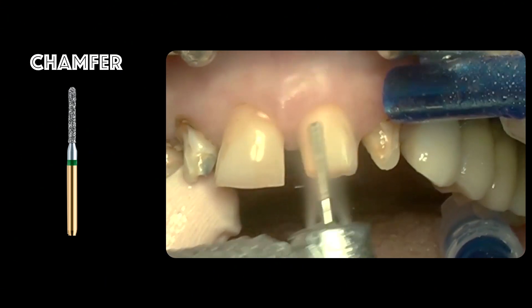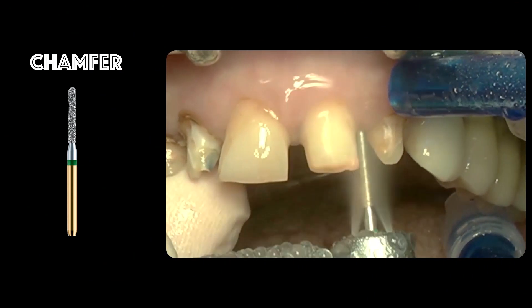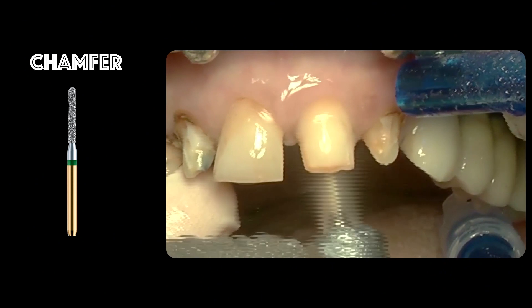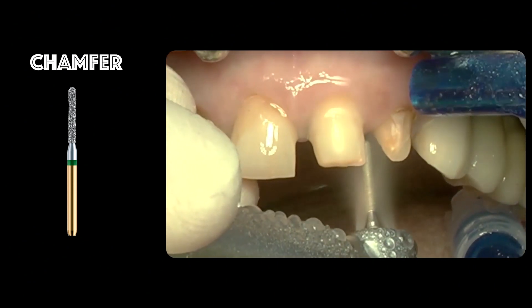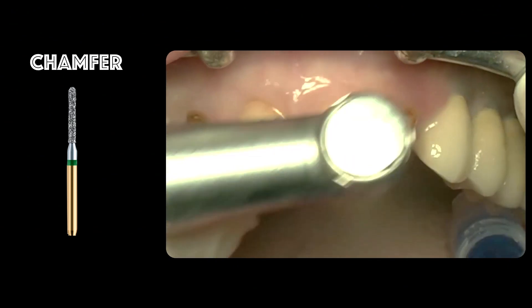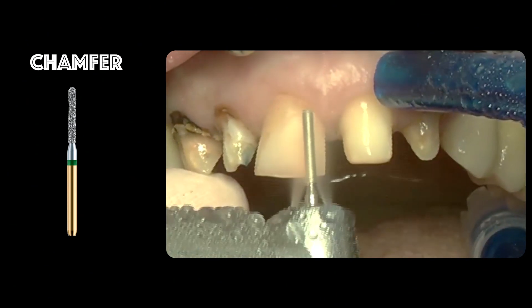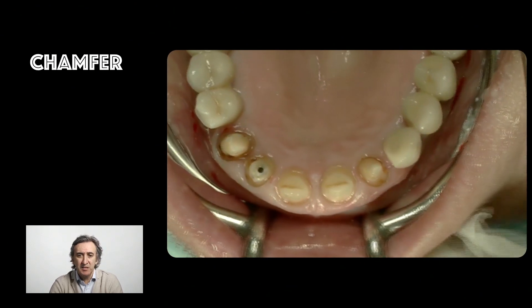The tooth preparation is performed like this — we are working with a chamfer bur. As you can see, I don't even touch the soft tissue; I just work above it, reducing the incisal margin, and moving now to the next tooth.